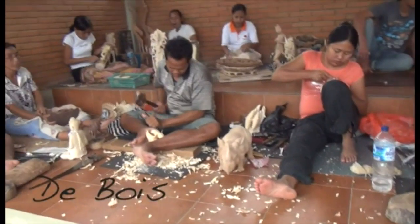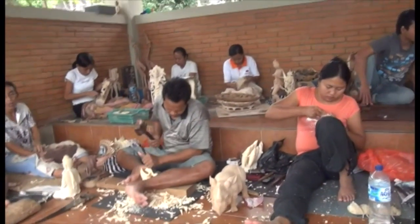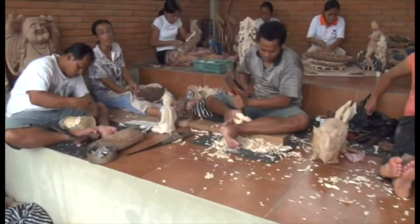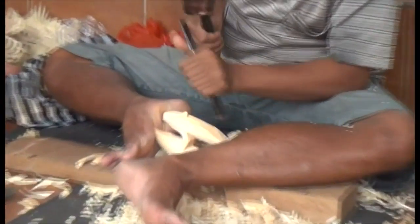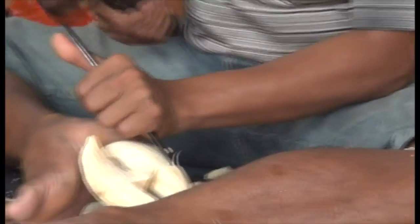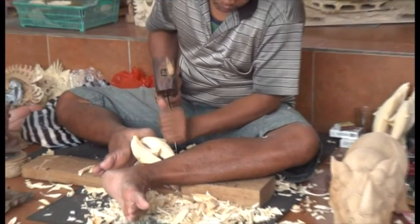How much time do you need to make a statue like that? Two weeks. Two weeks.